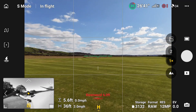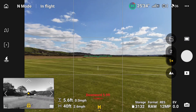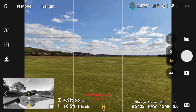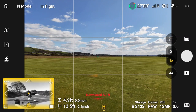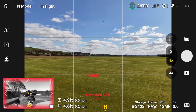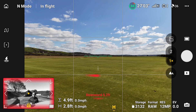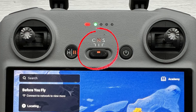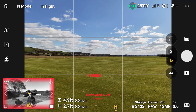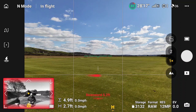Now if I switch sports mode off so that collision avoidance is working, watch what happens. As I come back towards me, as the drone gets closer you will start to see a yellow haze around it. If I get really close it becomes a red haze and it won't come any closer than two meters away. That's what happens when you're in C mode or N mode — the collision avoidance is working and it shows up as a yellow or red haze around the picture on Vision Assist.